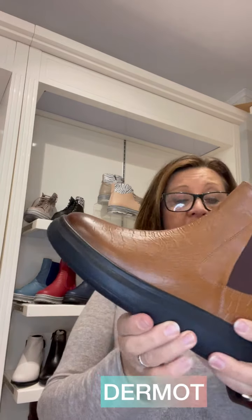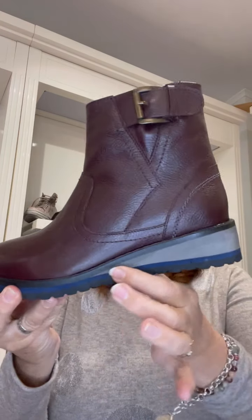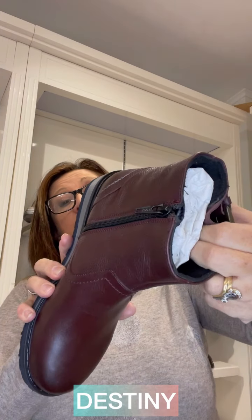Also textile lined. We have another little ankle boot with a slight wedge and a bit of detail in the contrasting colors of the wedge. That's just a decorative buckle with the zip on the inside. It's textile lined, and that one is called Destiny.